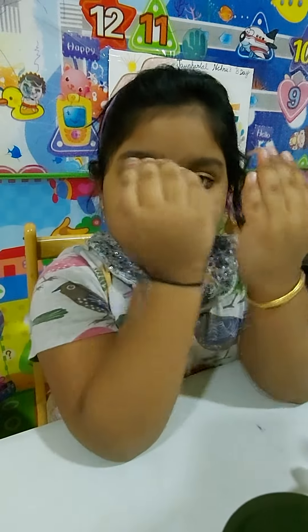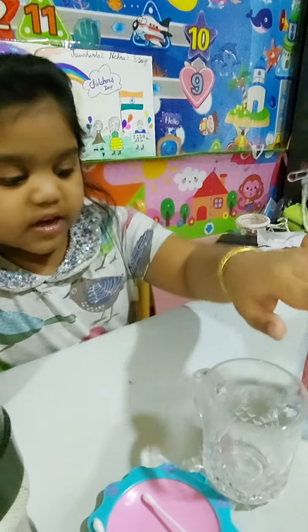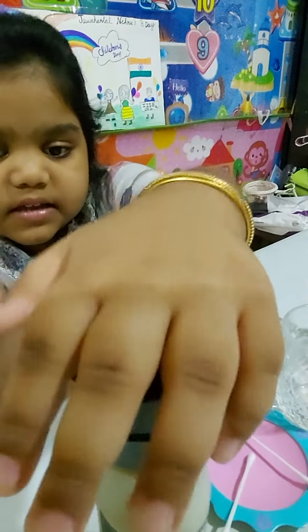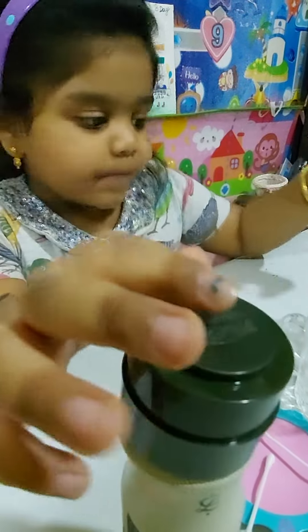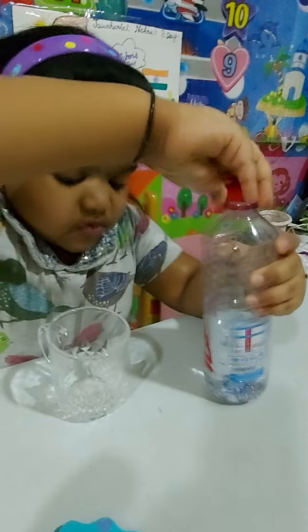Hey boys and girls, today we're going to do a little experiment. First we need water, a cup, air, two earbuds, and a spray bottle. First, I'm gonna put this one into the water.